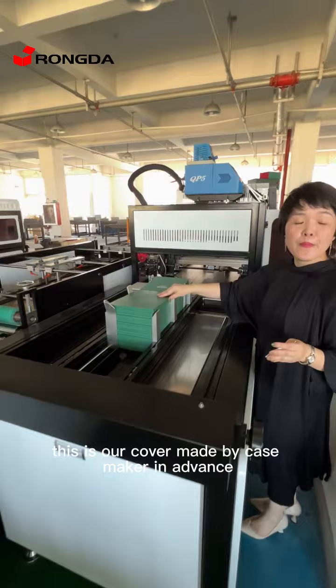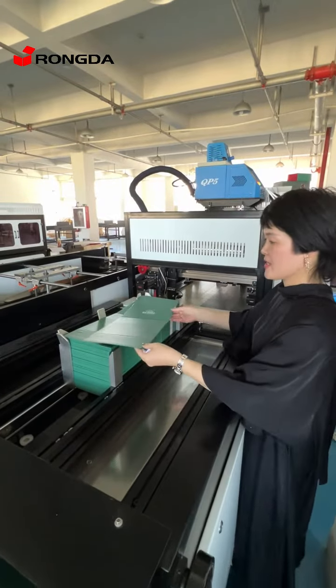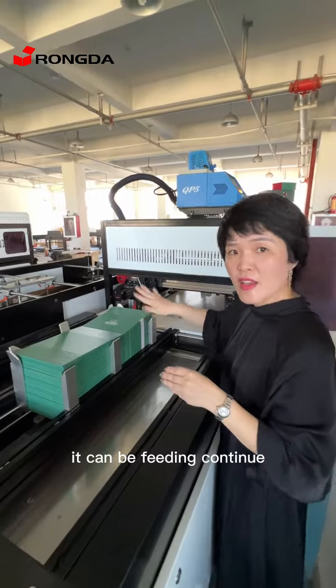This is our cover made by the case maker in advance. We can change to different sizes — it can keep fitting, continuously.